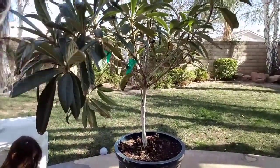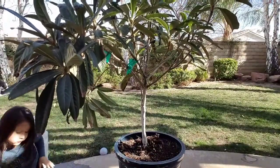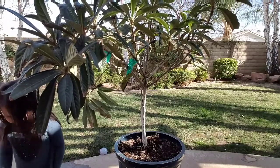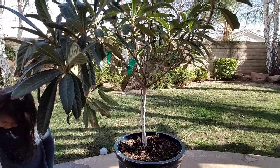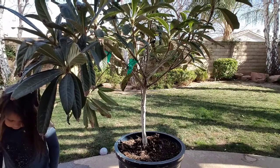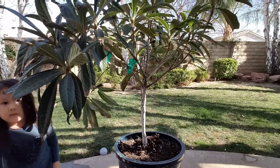So like I was saying, in my old neighborhood where I lived, there was actually a loquat tree in someone's front yard.